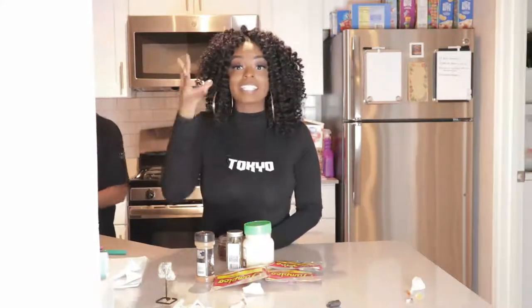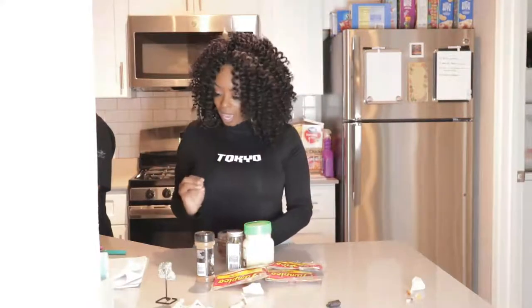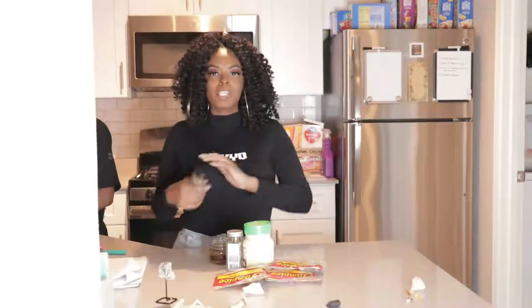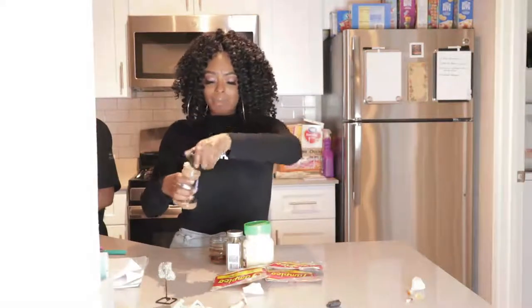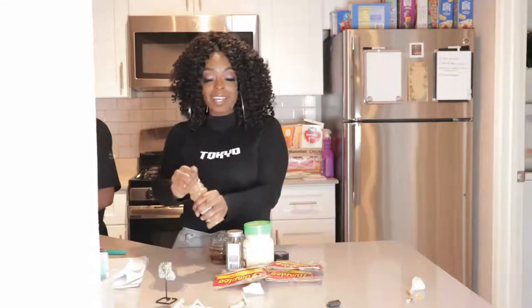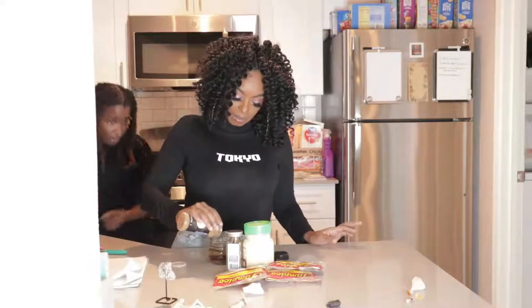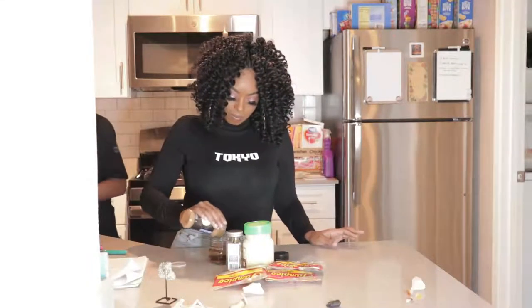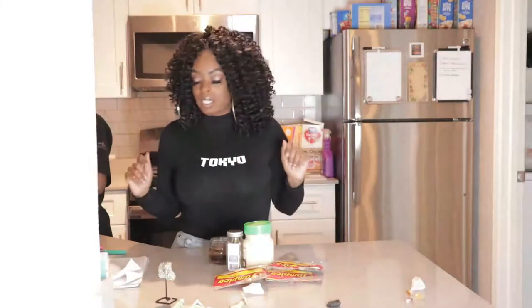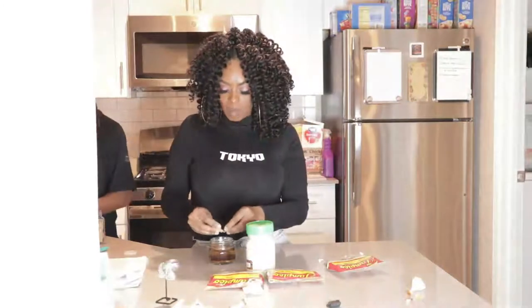The next thing we're gonna add is cinnamon, because cinnamon brings money quickly and we want that money to come. Let's add a little — actually, a lot of it. Cinnamon also brings prosperity and abundance.